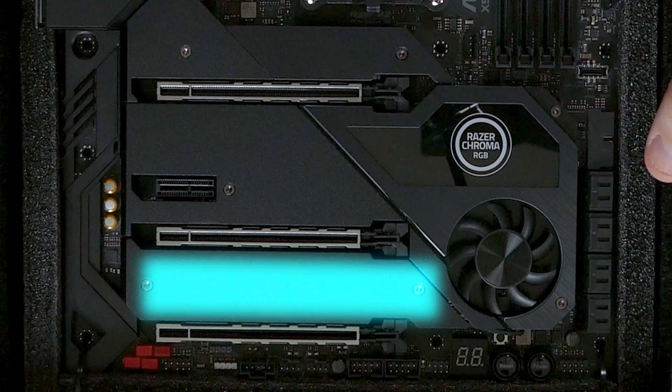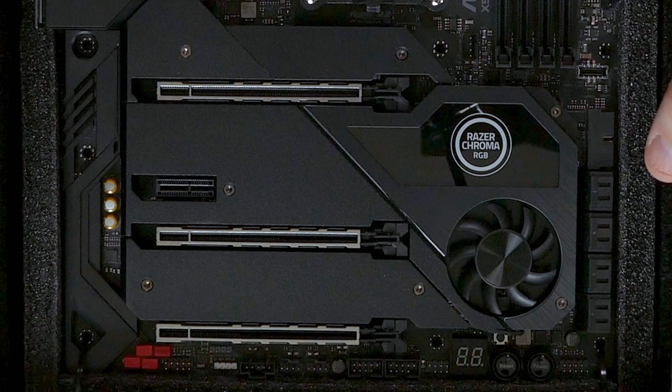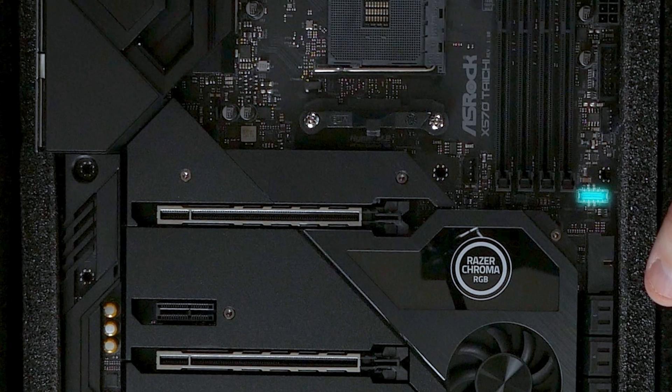Do note that if the third M.2 slot is used, it will disable the bottom PCIe slot on this motherboard, so keep that in mind. There is also a Thunderbolt header on this motherboard, which I'll have to test separately.